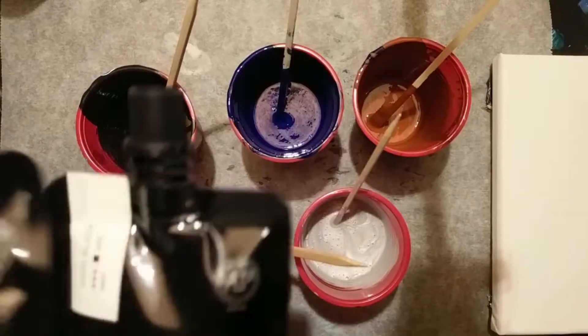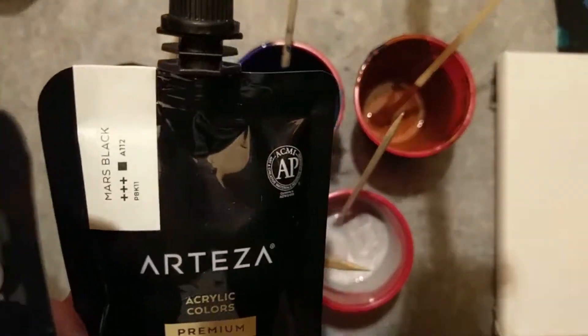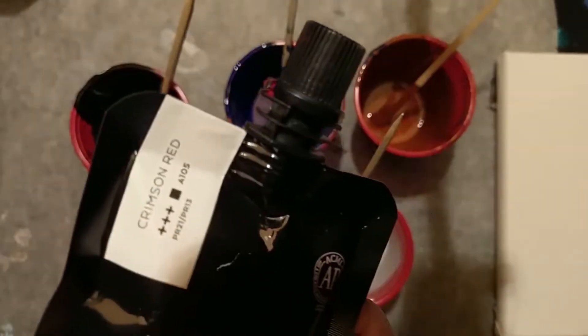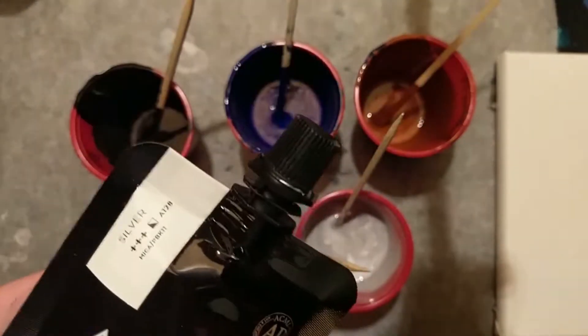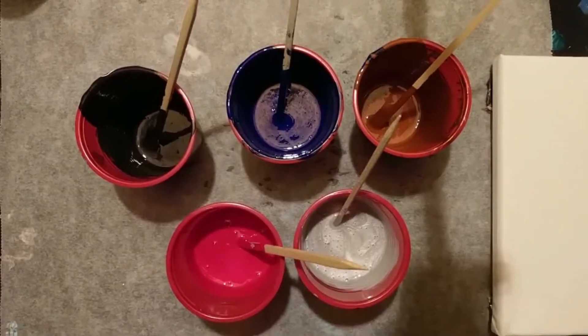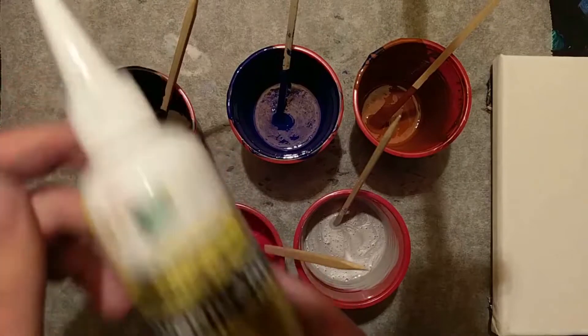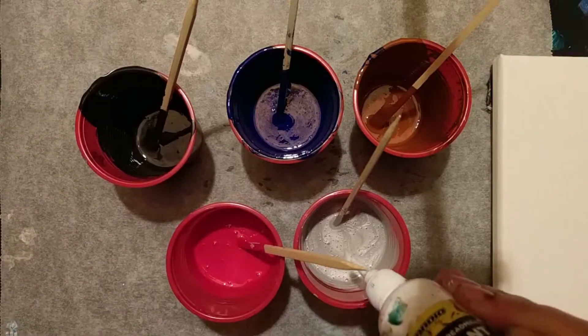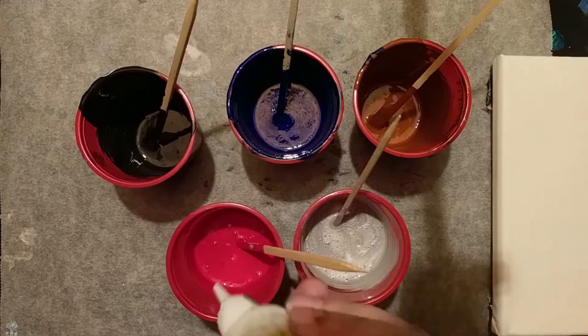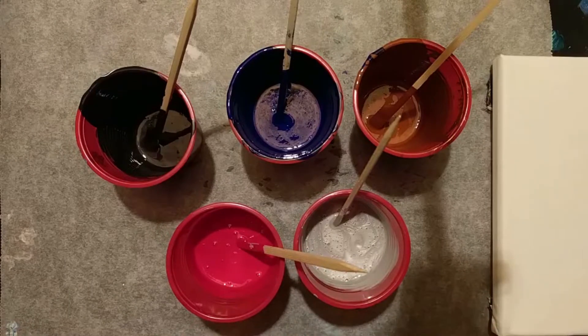I still had some paint left over from the last three pours — the Mars Black, the Phthalo Blue, and the Burnt Sienna. So I mixed that in with some other paints; I wanted to try the crimson red and the silver as well. I want to see how the brightness is of these paints together, especially the red against the blue and the black to see if it would really pop. The other paints already have silicon in them, and the red and silver is half a cup, so I put one drop of silicon in there.